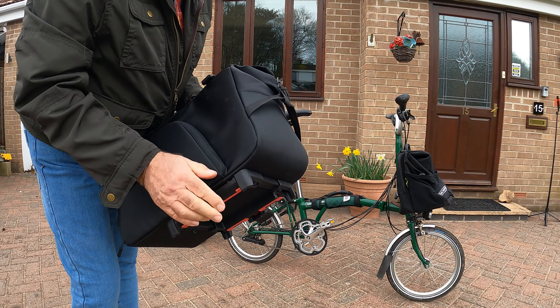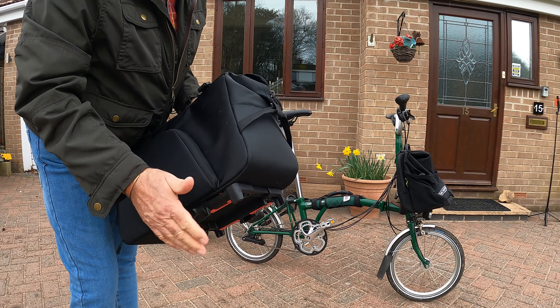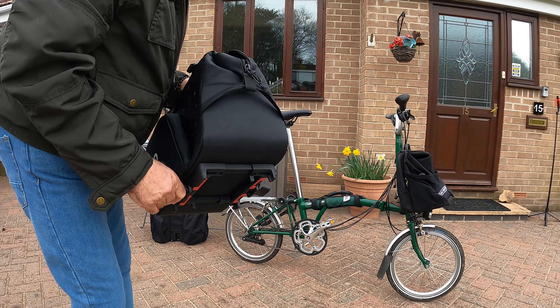Nice, smooth finish. There's no corners to catch your - mark your - draw blood.